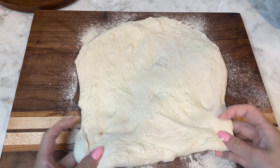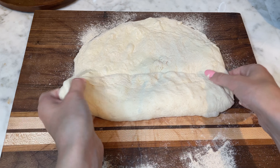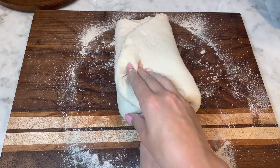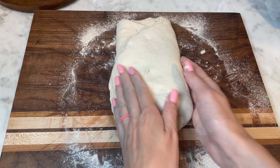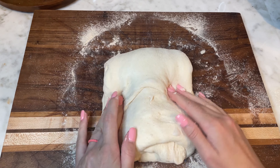First, gently flatten the dough into a rough rectangle. Fold the bottom side of the dough toward the center. Fold the left side to the middle, then fold the right side over the left. Fold the top side to the middle.